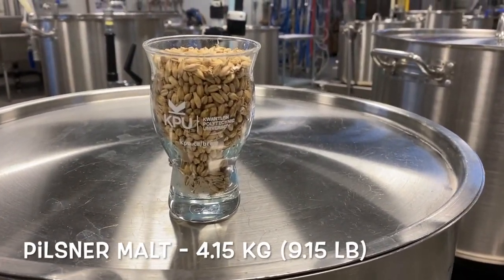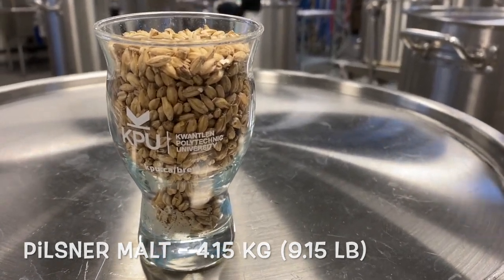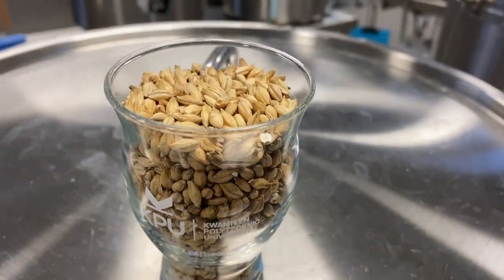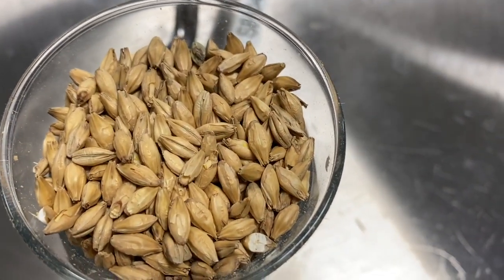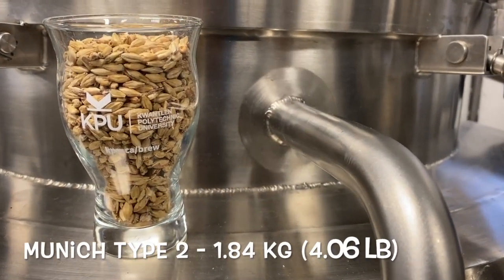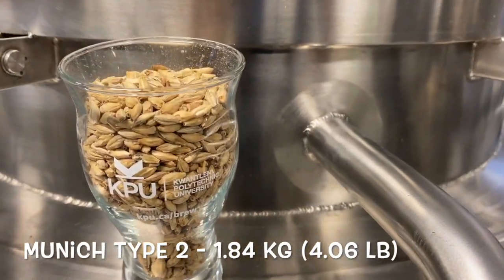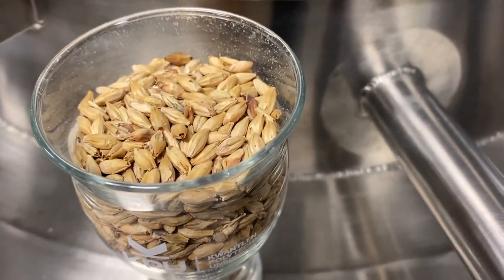For our base malts, we use a combination of Pilsner malt and Munich Type 2. Pilsner malt provides the majority of the extract, enzymes, proteins, and minerals to the mash. Munich malt contributes a rich malt character with a deep amber color, offering notes of caramel, honey, and bread.